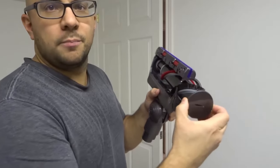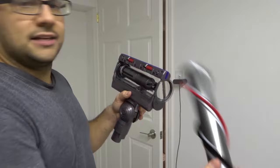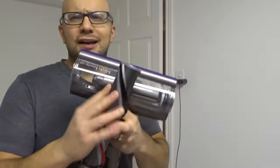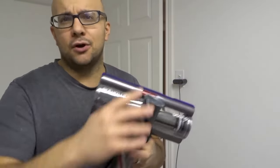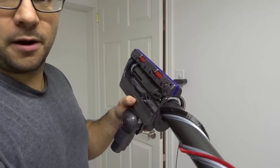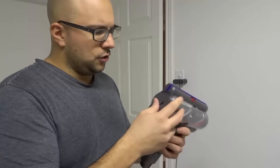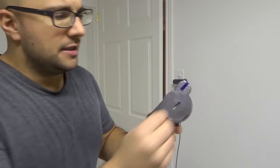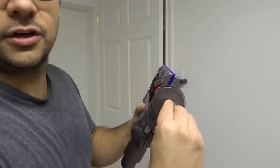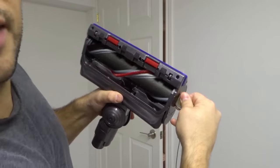Then what you can do is pull the brush bar out — you can see right here. Pull the brush bar out, remove all the stuff from it. It's gonna probably be pretty gross, just get rid of it no problem. Then you can put your brush bar back in, load it back in place. And then what you want to do is turn this clockwise to put it back in — and you're gonna see it just lock in place right there, just like that.